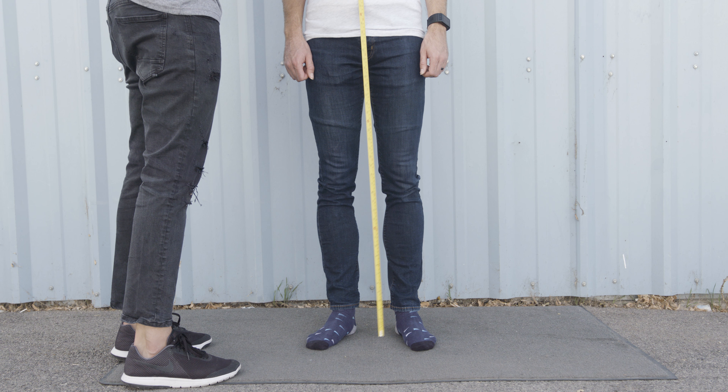For your shoulder width, measure from the outside of one shoulder bone to the outside of the other.